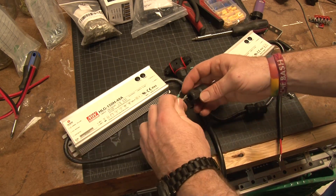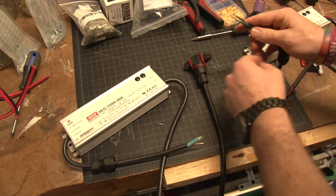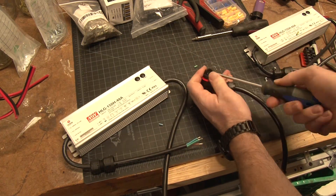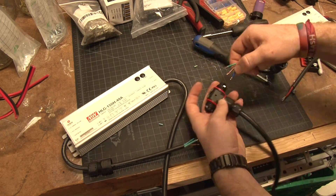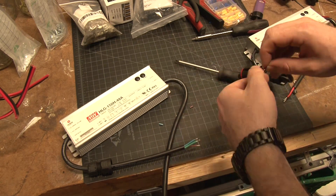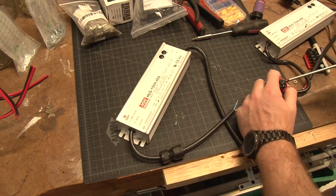Why am I running two drivers per fixture with only four bars instead of one larger driver? The XPE bars — far red and deep red — and the TURP bars — blues and UVs — are different color temperatures. They can't run in parallel together; they can run in series, but a four-bar series would make the driver overrated, wasting money on extra power not going into the LEDs.